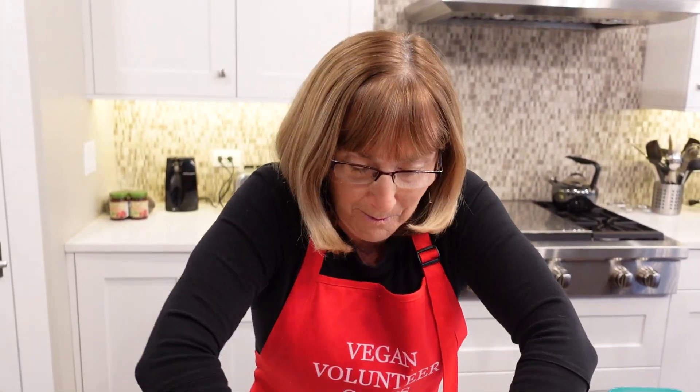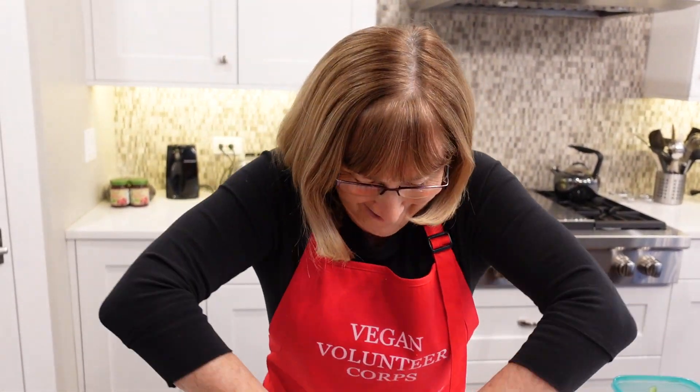Oh, I'm getting out of breath mixing this thing — this is a workout. Doing the double loaf is doing me in. Okay, I think that looks perfect.